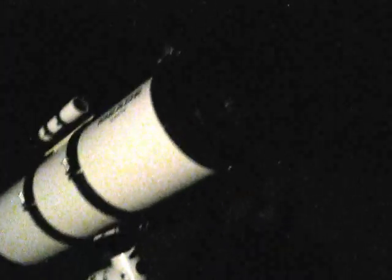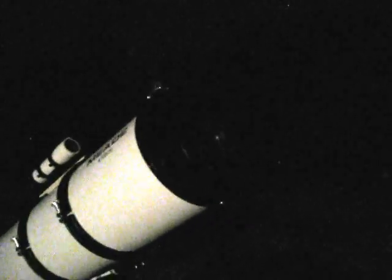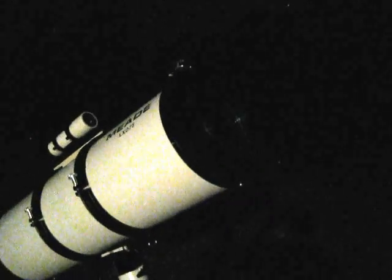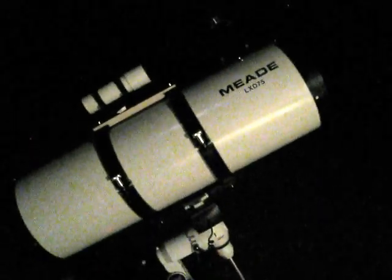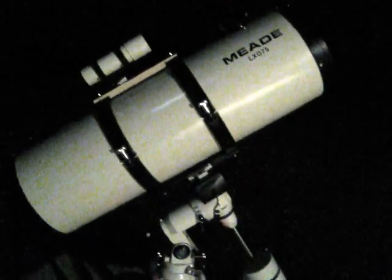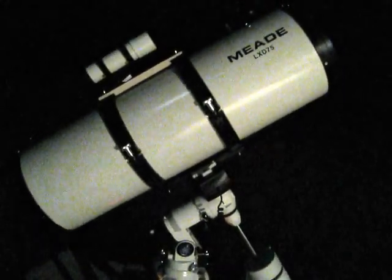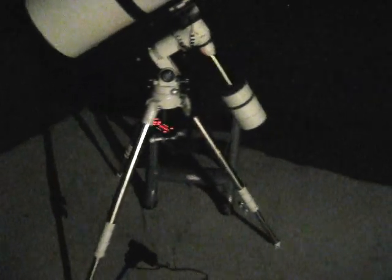Considering we're going to be looking at the moon, when we get this thing targeted up at the moon and focused in, the sunlight coming off the moon is going to burn that little bit of residue right out just from heating up the primary mirror. So we should definitely have a good night of observation. That's it for tonight — I'll let you know tomorrow just how things went. Good luck finding the stars, happy trails.